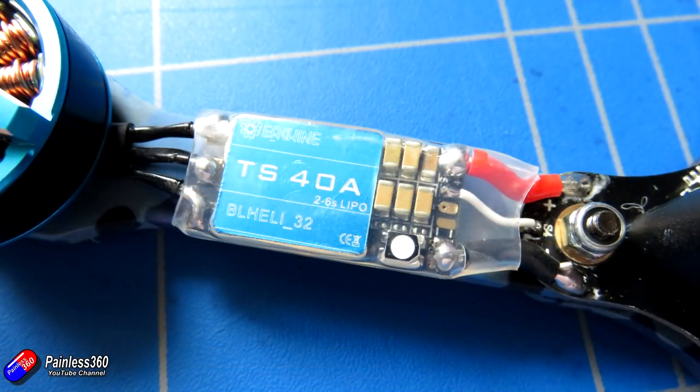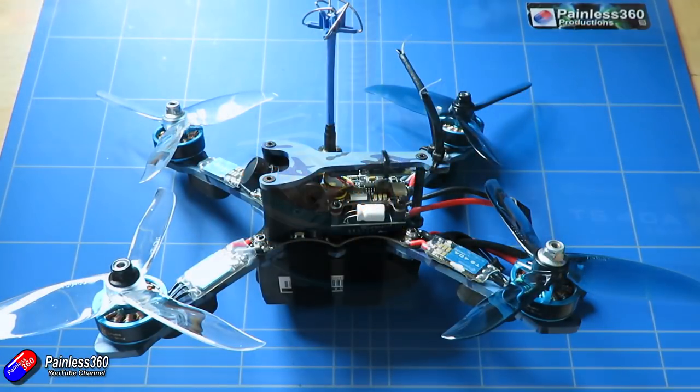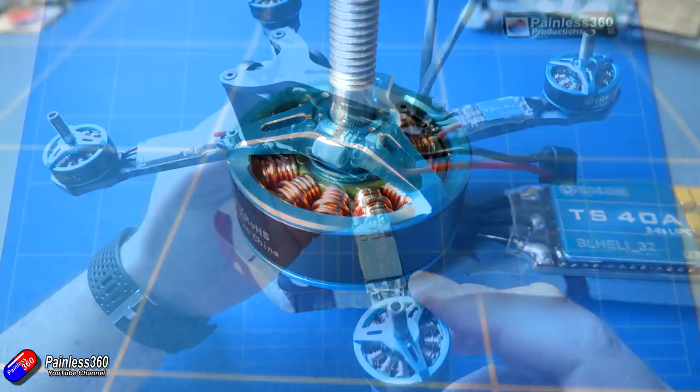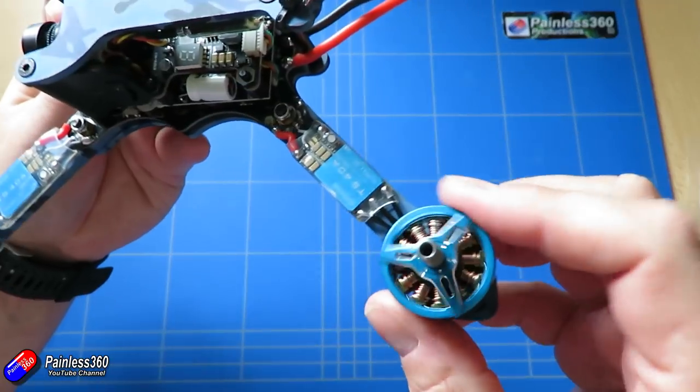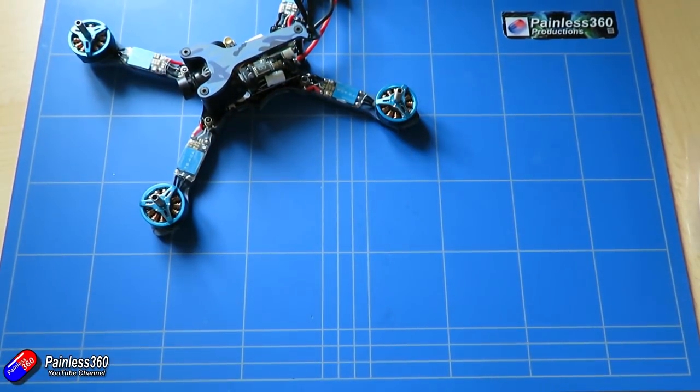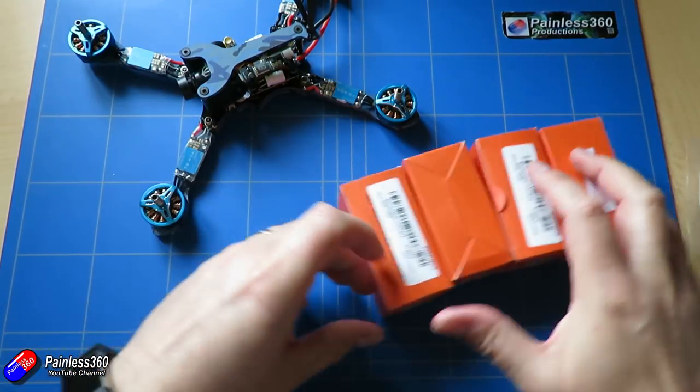The 40-amp ESCs are really nice — they work very well indeed and support up to DSHOT 1200 and up to 2 to 6S. The motors are really nice TS-2306S 2450 brushless motors, also supporting 2 to 6S, and will give pretty phenomenal thrust on a 4S battery with something like a 6x4 prop. I've actually got some other motors I'll put links to in the description that I'm quite impressed with.